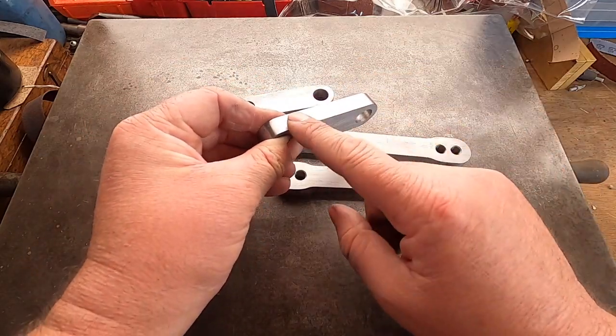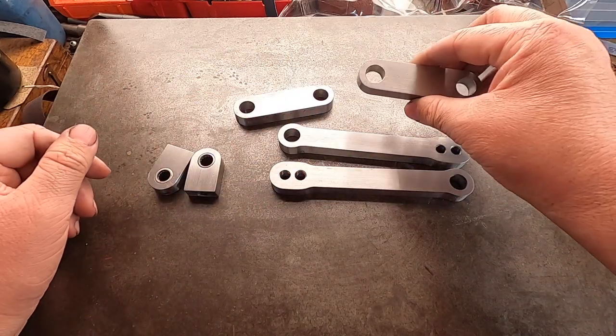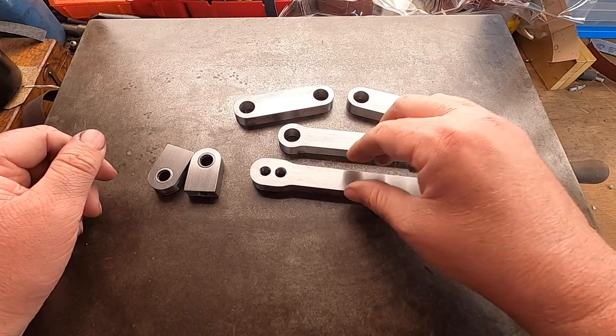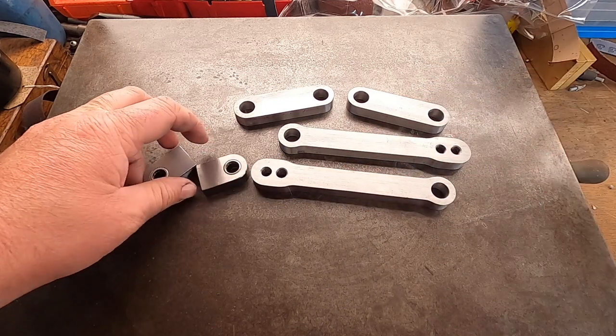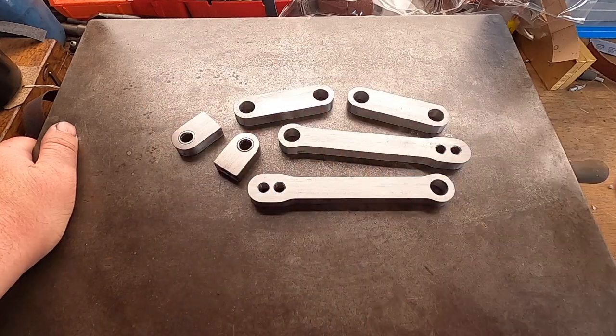I've tried to get rid of some of the laser cutting marks off it. These are painted, so I'm not too bothered — and obviously they're so low down to the ground, no one's going to see them. We're finally making progress, I think.